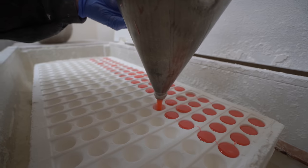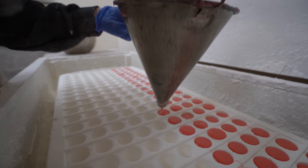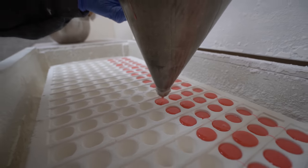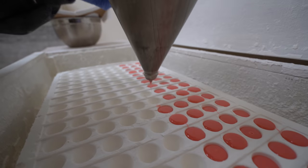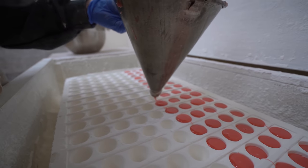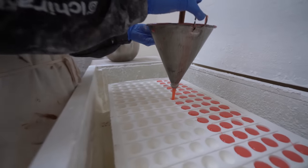It's kind of fun dropping creams because once you get a good row without any tails, it's like, wow, that's awesome. You get proud of yourself. I have like 20 trays to do, so at the end of the day I'll be like, wow, I got through 20 trays.